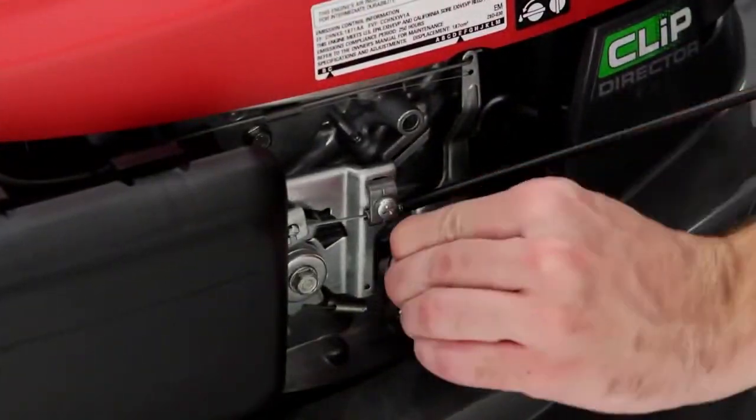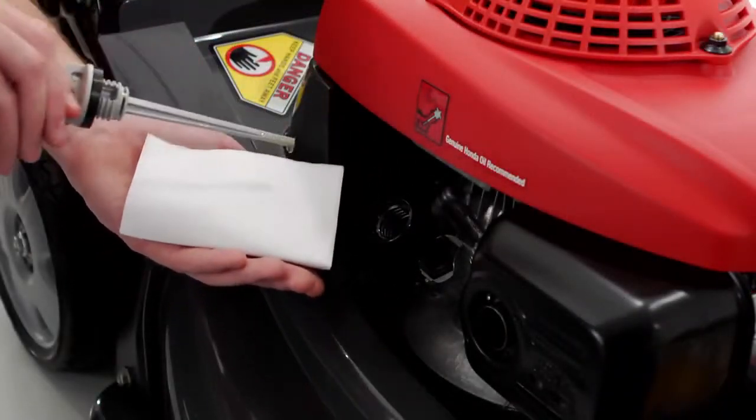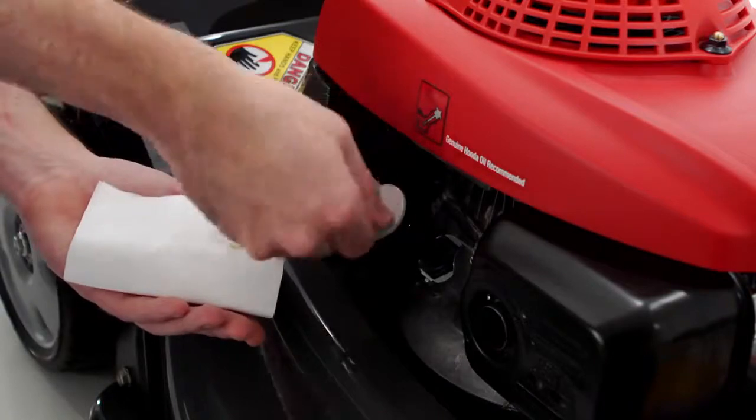A convenient manual fuel shutoff valve for transport and storage. An automotive style oil dipstick to periodically check your oil level.